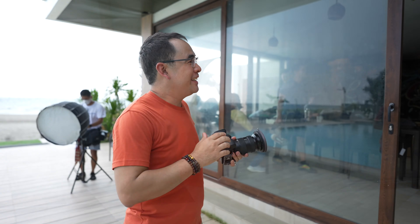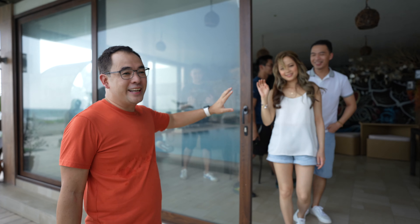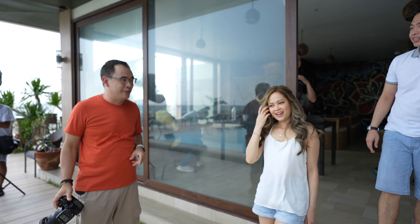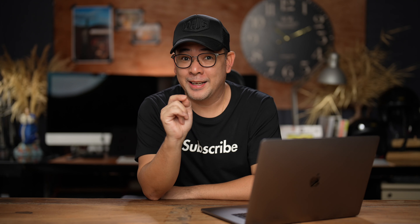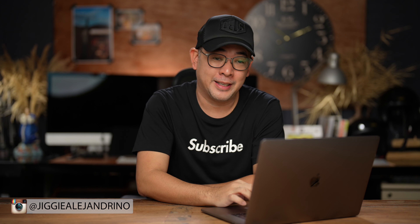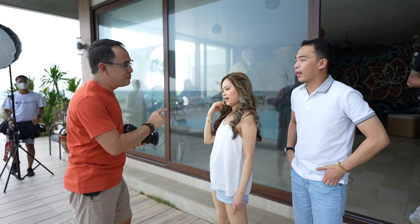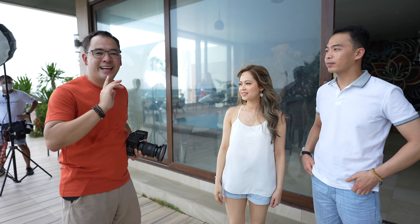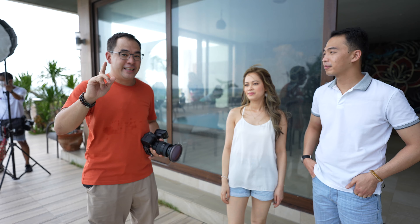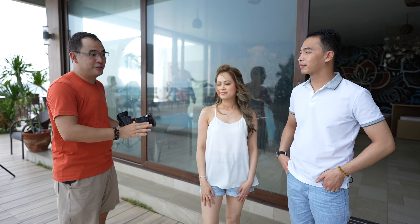Now it's time to call in the couple — Ruby and Melvin, who are getting married in a couple of weeks. When posing them, the light should always favor the side of the bride, because she's the one that needs to look good.